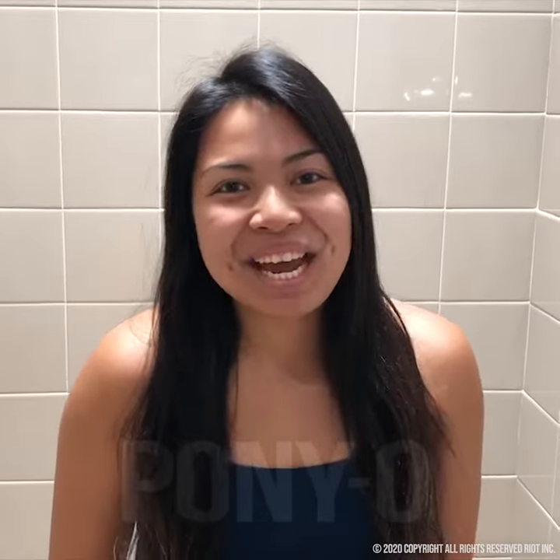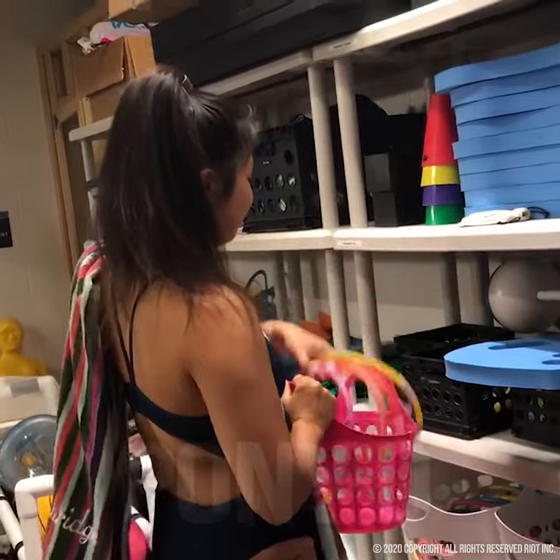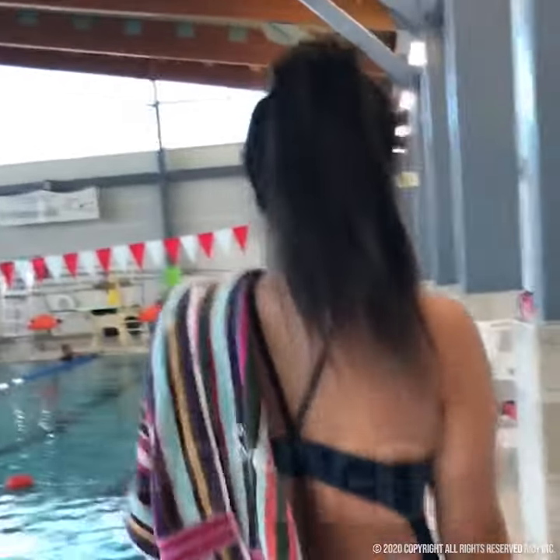Hi there, my name is Jaylin and I'm a STEM instructor. And as a teacher, I really need my long hair out of the way, especially when I'm demonstrating skills, when I'm working over students. I don't want my hair to get pulled.